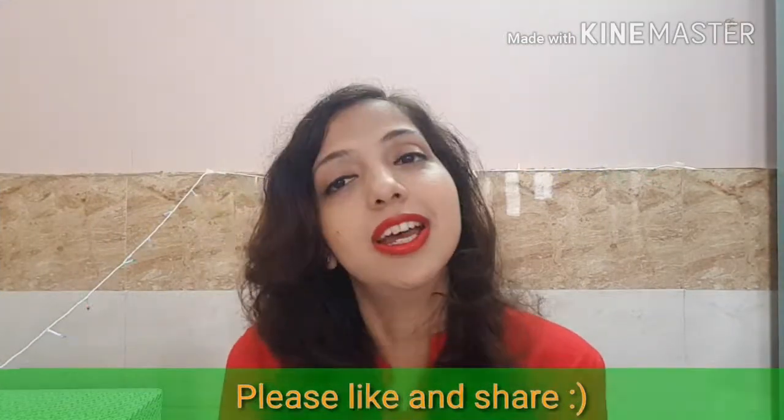I hope you liked this video. If you like it, don't forget to subscribe and share with your friends. See you next time. Jai Bharat, Jai Hind.